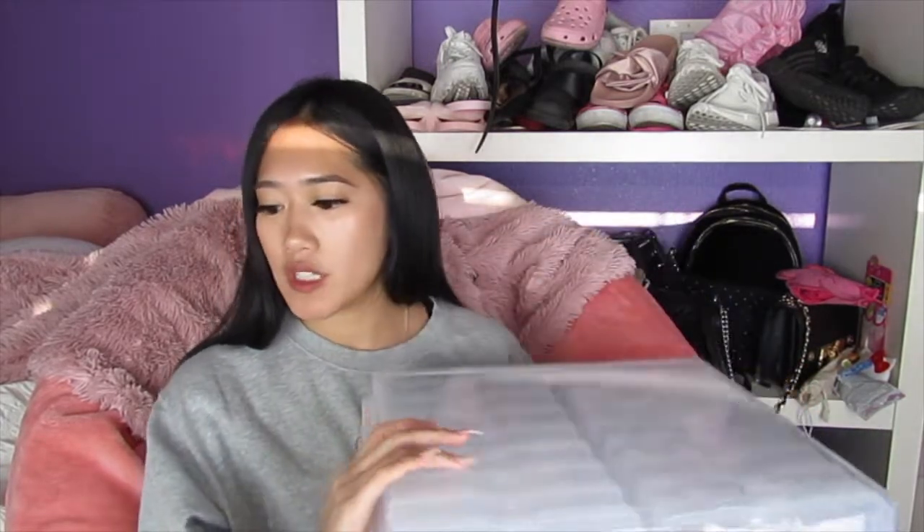That is my math fact cards and I hope you enjoyed this video. It did take me forever to make these, so I'm proud of them, and my students will be able to use them for years to come. Also, if you liked the lighting and quality of this video, let me know — I have new lighting and a new camera I'm trying out. Thanks for watching and I'll see you next time!